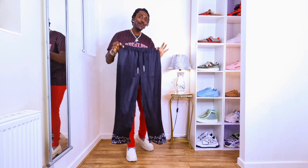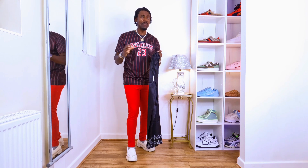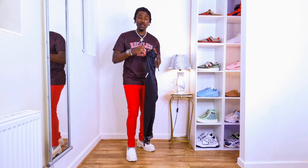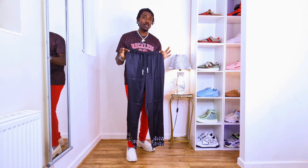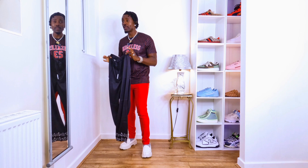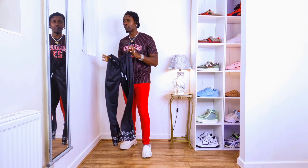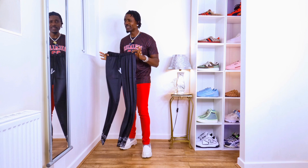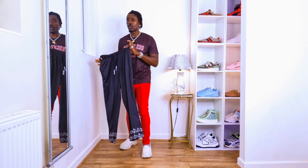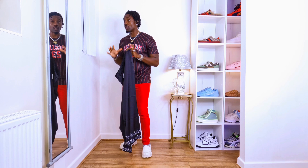Hi guys, I hope you do well. Today we are going to be styling these satin straight trousers with three different shirts. Maybe you want to wear them to a festival or on the beach — this shirt with these trousers is going to look cool. Whatever occasion you want to go to, whether chilling on the beach or going to a festival, these trousers are going to be cool.